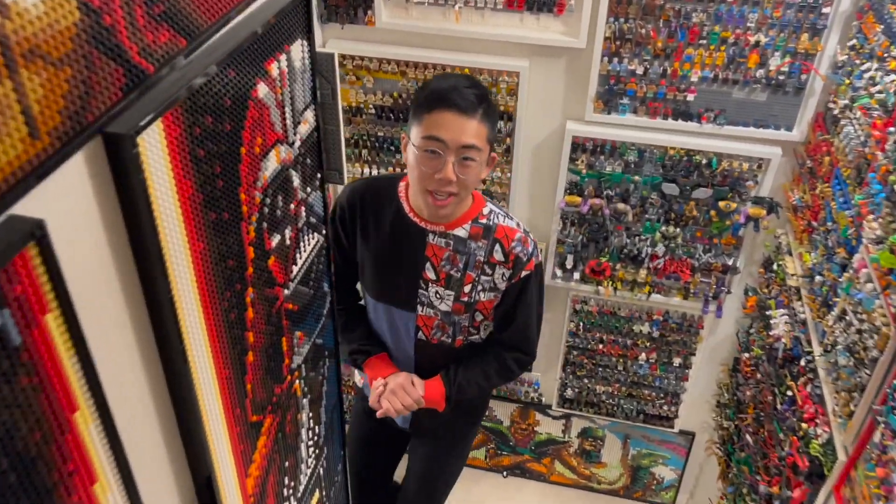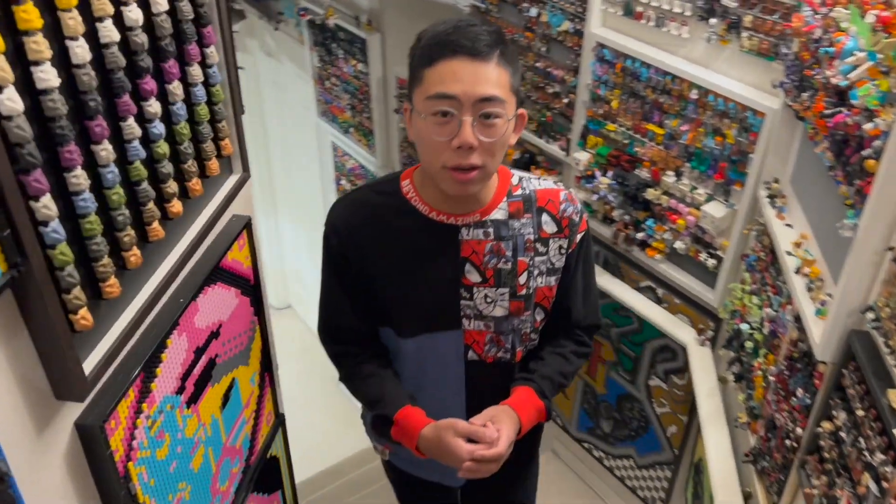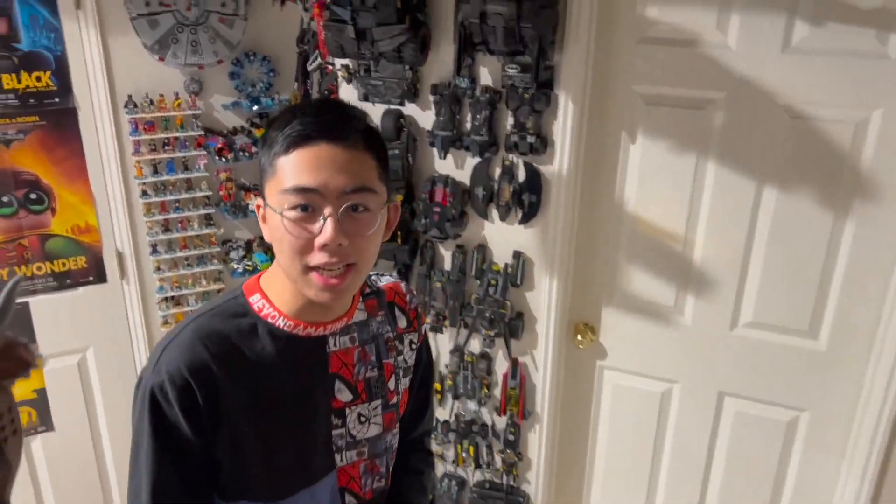Hey there, thanks for tuning in to Duck Bricks. I'm Chris and welcome to a brand new episode of Bionicle Fanon Reviews, the show where I review fan-created canonized or non-canonized Bionicle models and contest winners, which is going to be the topic of today's video.